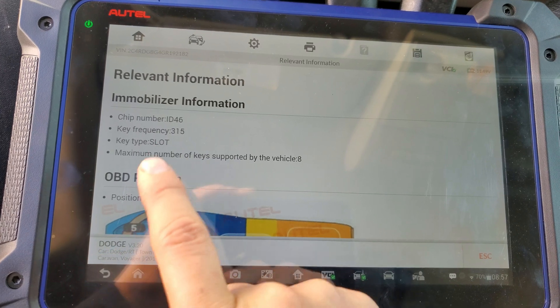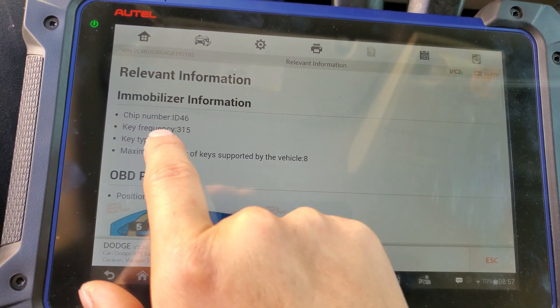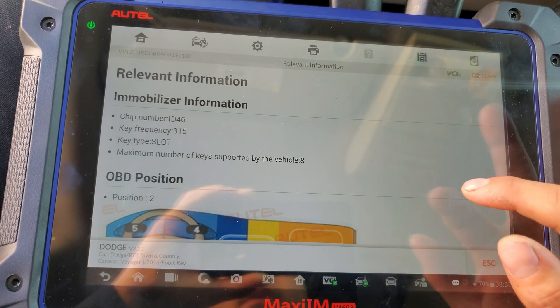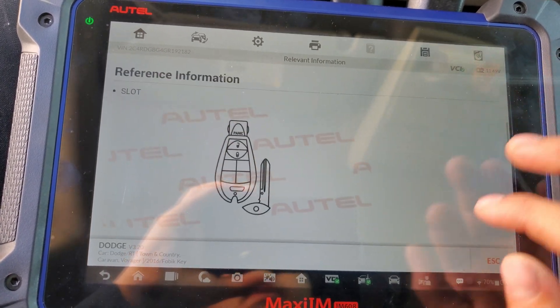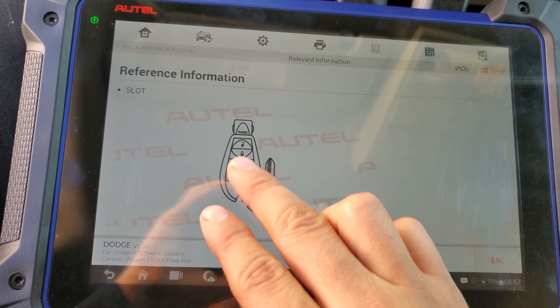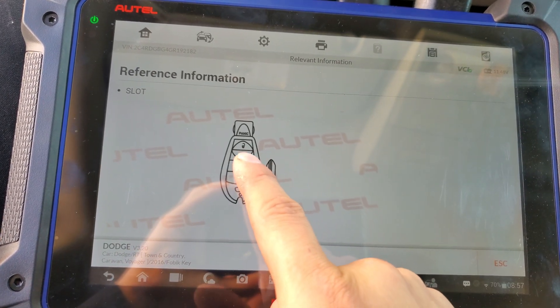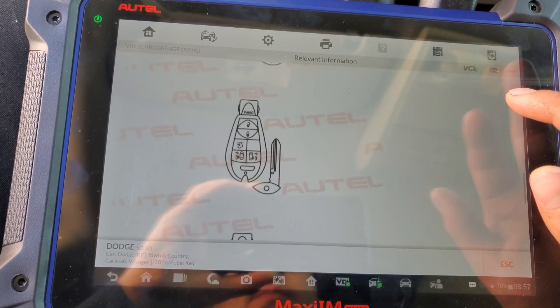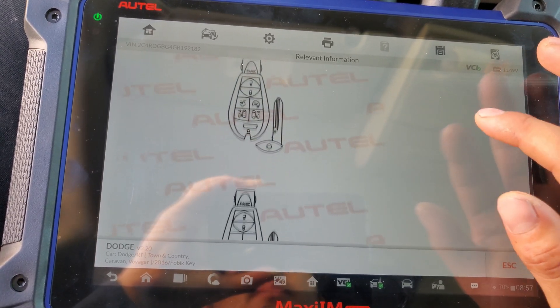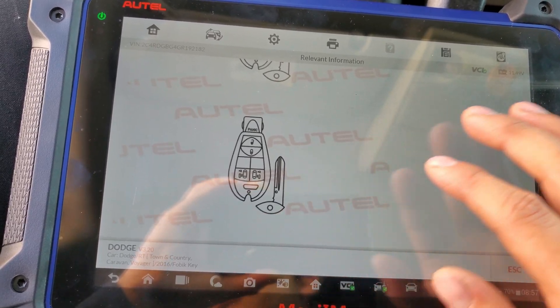What I like about this tool is you don't have to write it down — once you go to the programming section it's gonna pop the password automatically. As you can see, it shows the ID of the chip number you need and the maximum number of keys that can be programmed in this car. The key for this car has just three buttons: panic, lock, and unlock.